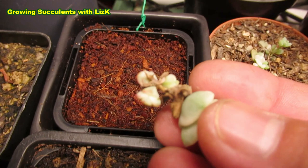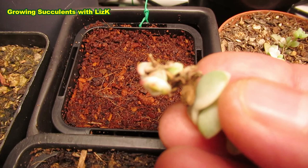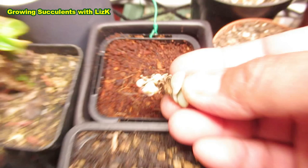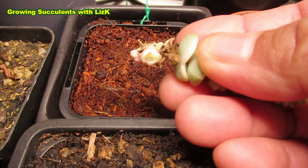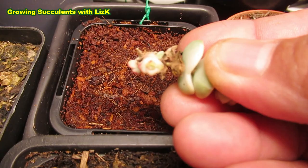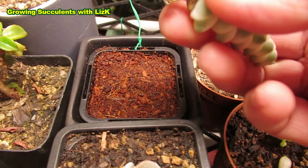In two days I can already see a tiny bit of root sticking out — can you see that? There's like a little hair strand sticking out, and below that there's a little white tip. That's a tiny little root trying to come out.